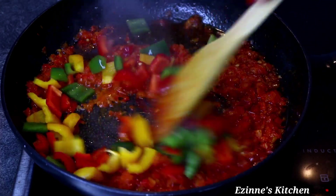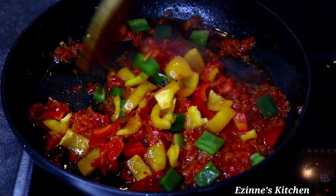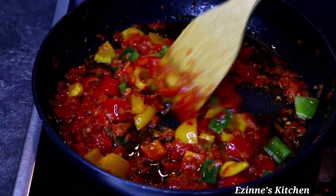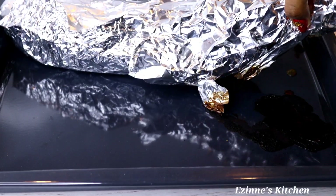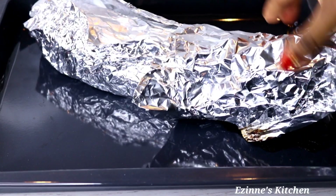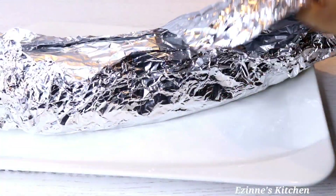This sauce smells amazing! If you're enjoying this meal, you have to enjoy it with both hands. And that's it — we are done with the pepper sauce frying. I checked on the fish and it is done with grilling, so I unfolded everything.